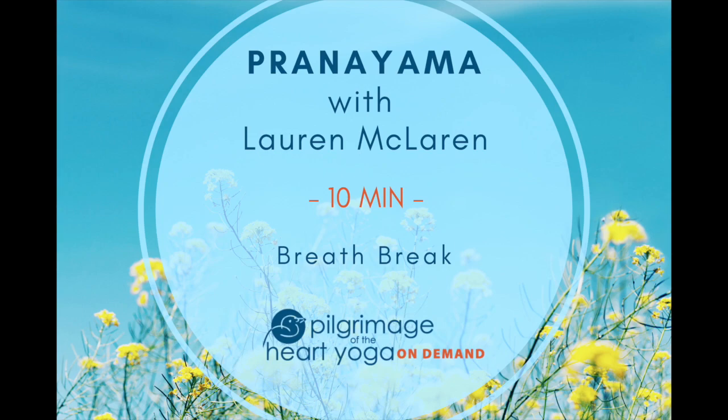Take another five rounds of the dirgha pranayama. At the conclusion of your fifth breath, shift back into your natural pattern, letting go the direction, and just observe.